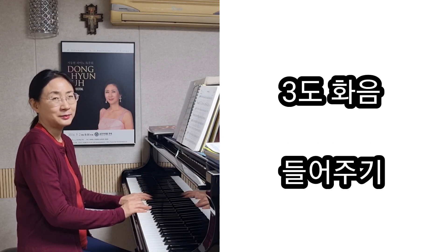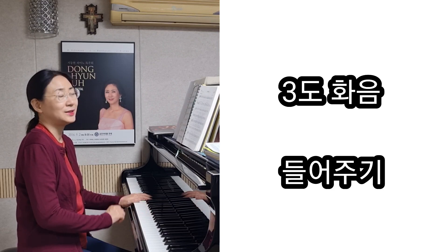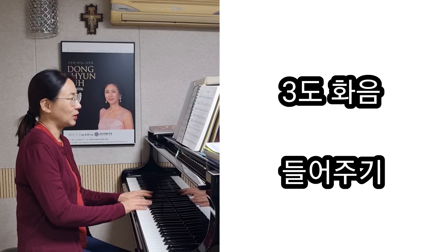여기는 3도로 화성을 만들고 있어요. 그래서 그게 잘 들리게 하고, 그 다음에는 똑같고요.